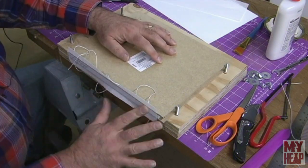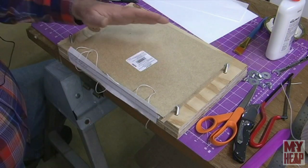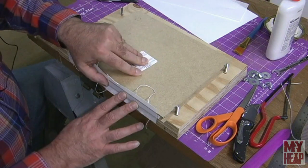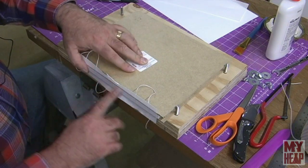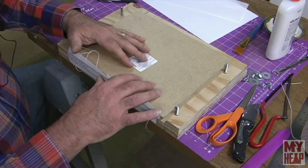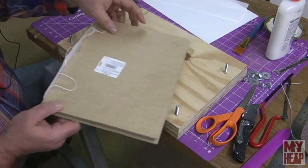We've allowed this to dry and this is exactly the same method as we used in the last bookbinding video. If you're not familiar with what I've done here, go back and take a look at that. The only exception was that I added a couple of sheets of waste paper to each side of the book. Now we're going to do exactly the same thing we've done before.